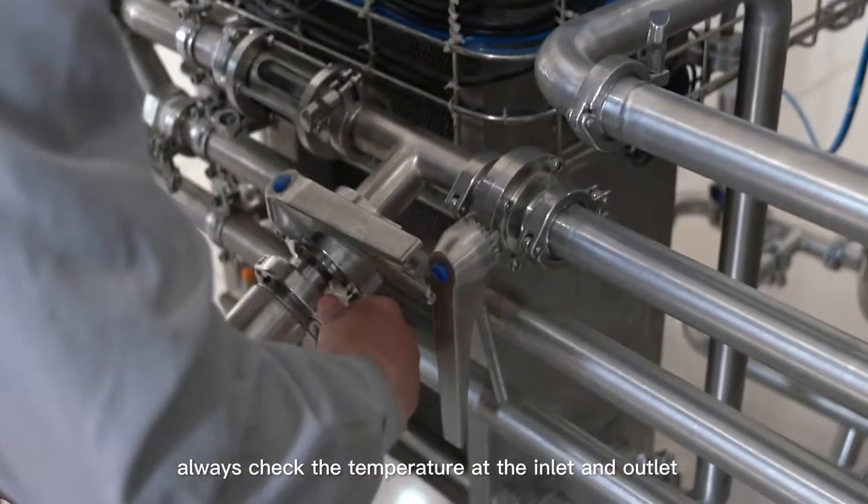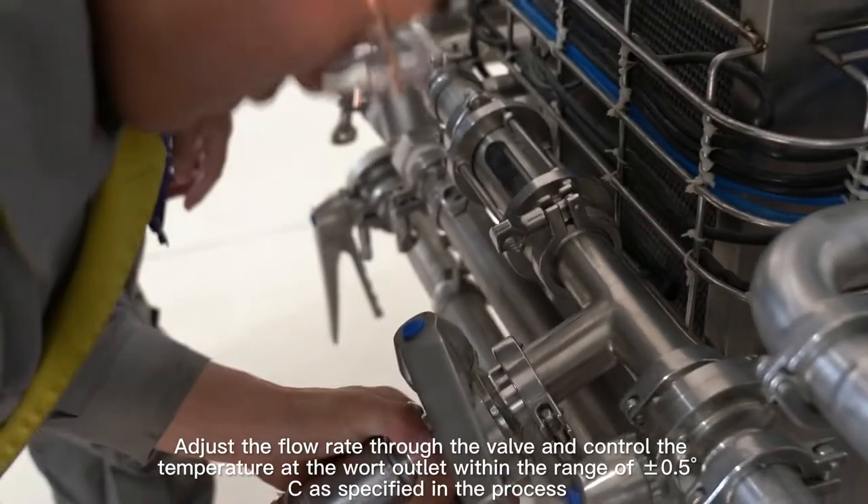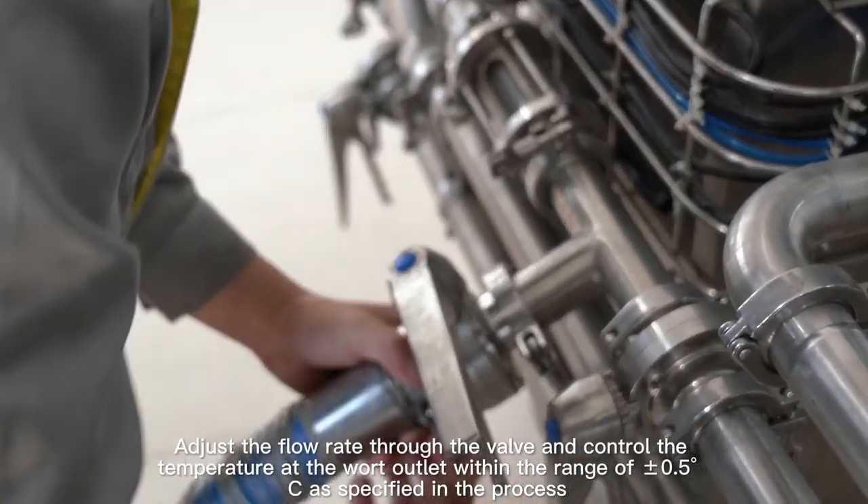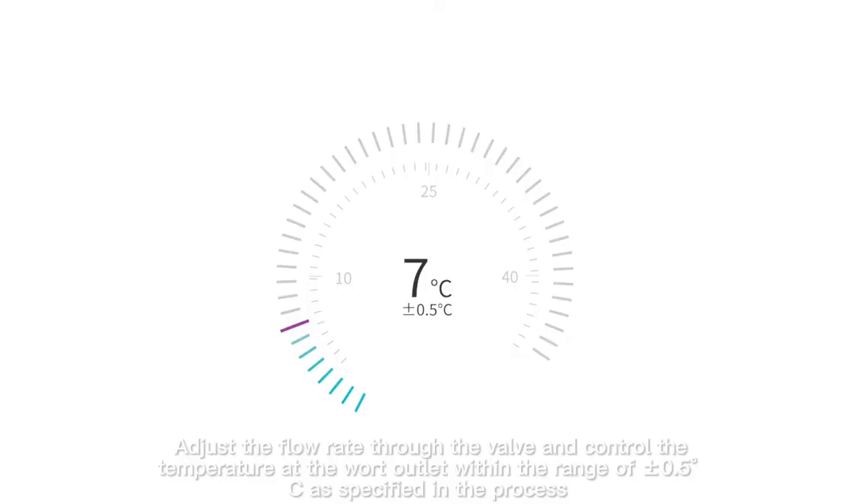Secondly, during wort cooling, always check the temperature at the inlet and outlet. Adjust the flow rate through the valve and control the temperature at the wort outlet within the range of plus or minus 0.5 degrees Celsius as specified in the process.